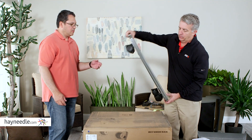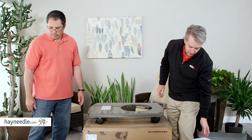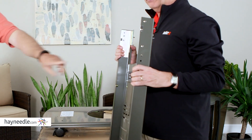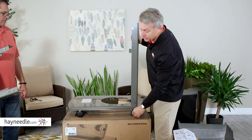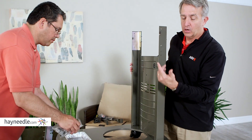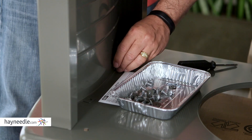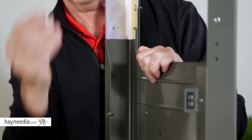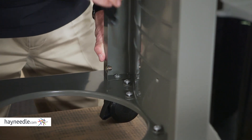Now we're going to flip this over and put the two side panels on — this is step number two. You can tell them apart because one has the magnetic clip for the door, so that one goes on the front side. The magnet for the door goes on the right side of the grill. You'll use the screws from hardware pack B — insert a washer into each screw and then into the holes. There are six screws on each side.